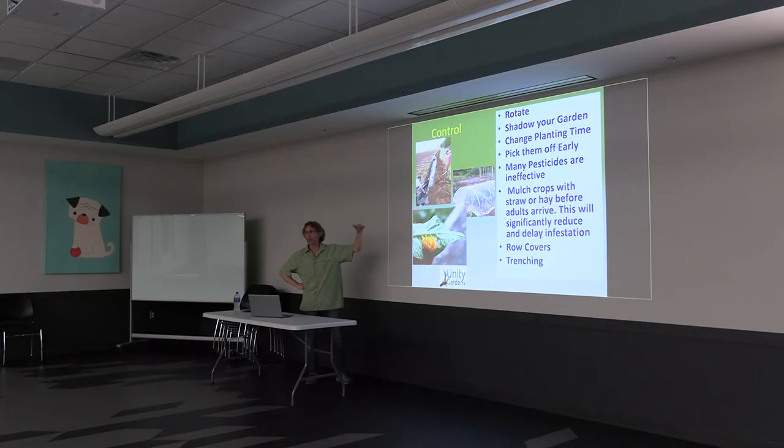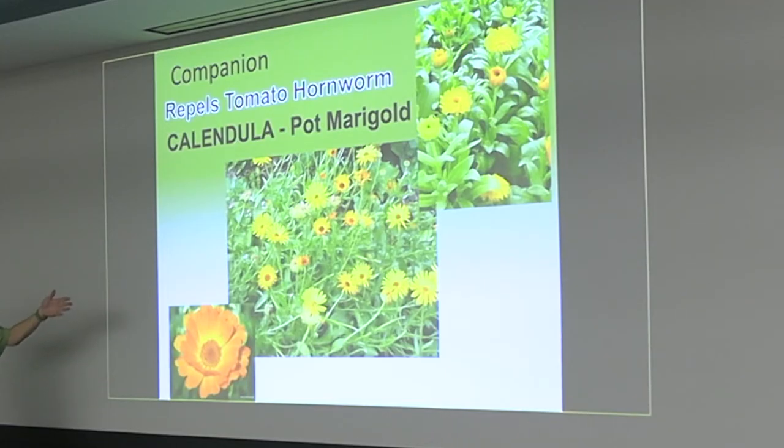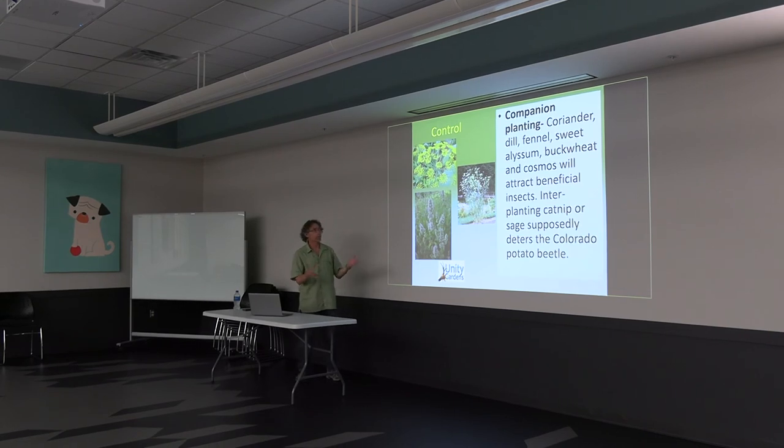Changing planting time sometimes works — you can plant a little later or a little earlier to try to disrupt that cycle. The other thing is you can use companion plants. A lot of this is just about smell, and it also attracts beneficial insects. Hot marigolds are another thing you can plant around them. What this does is invite in predatory wasps and ladybugs — they all love the little flowers. Your beneficial insects need to have food all season.